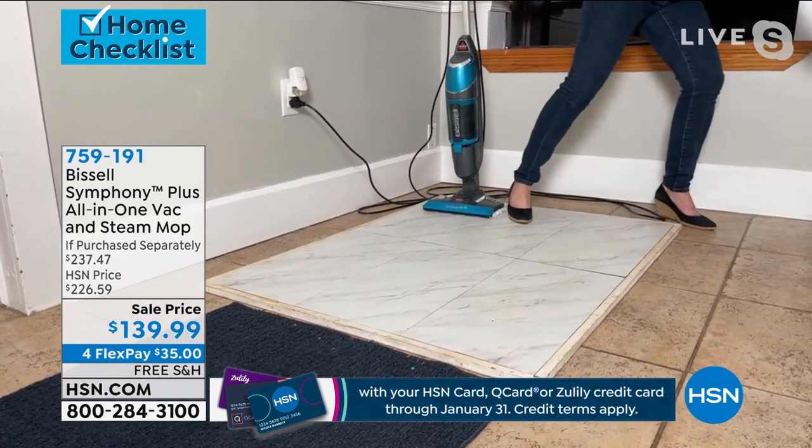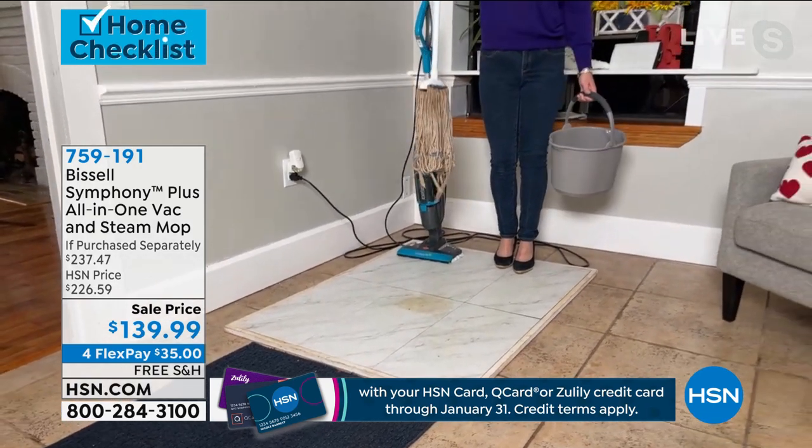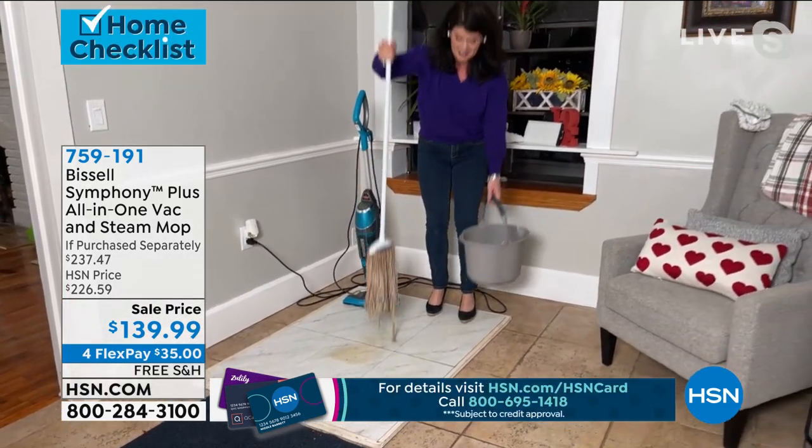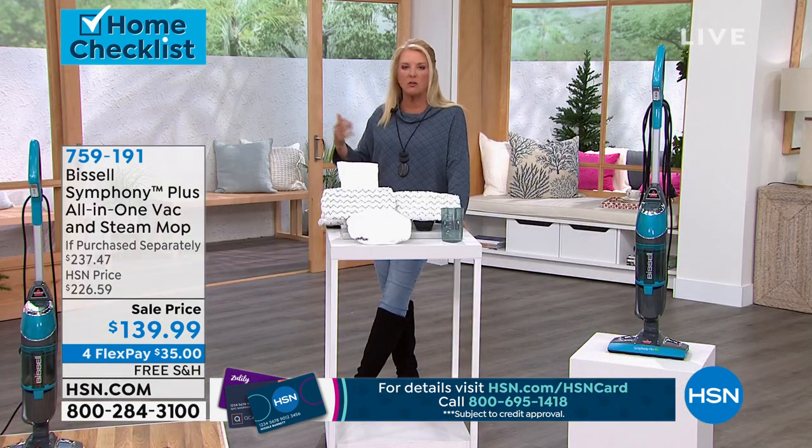You know what you're never going to get? You never have that soapy residue. If you guys are using traditional soaps in your cleaners, whether it's your mops or whatever you're doing, you don't have that leftover residue because you're using really hot steam.